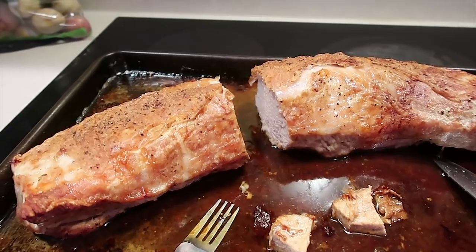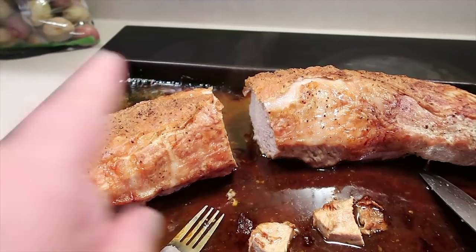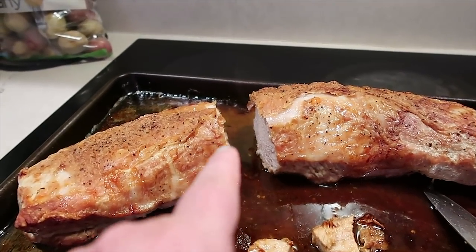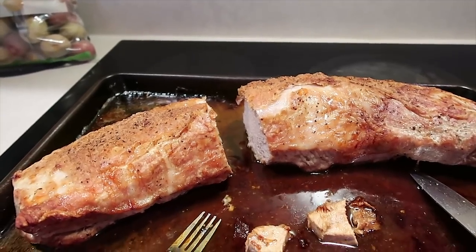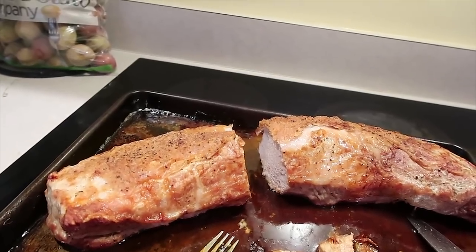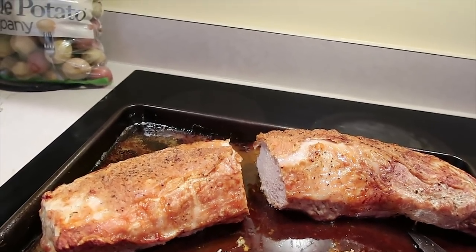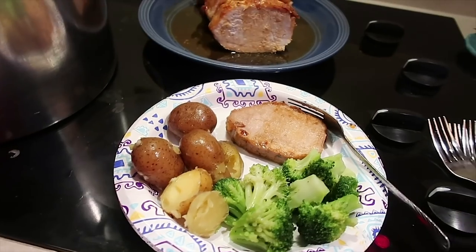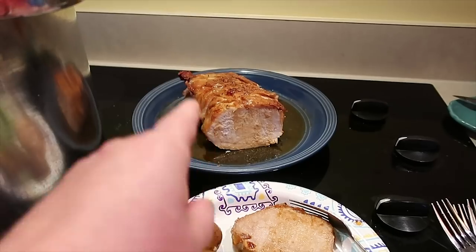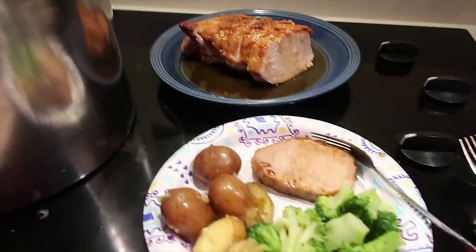Here is the pork loin — we have had pork loin success! Confession: I couldn't wait. I have sliced a piece and I am eating it because Mama is hungry and needs some protein. Boneless pork loin is safe and most delicious when cooked to an internal temperature of 145 degrees Fahrenheit, followed by a three-minute rest. While the pork is resting, I'm getting these potatoes in the Instant Pot. I've taken half the pork loin, cut it, and poured back some of the yummy juices.